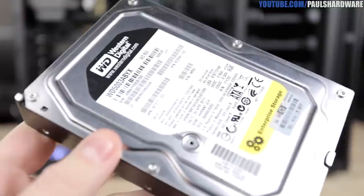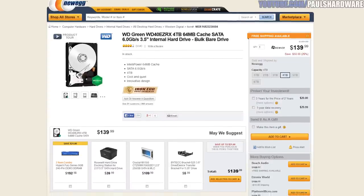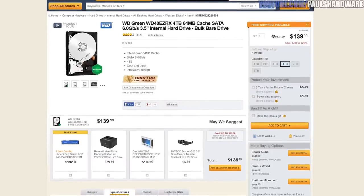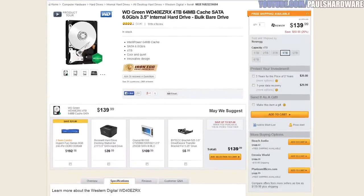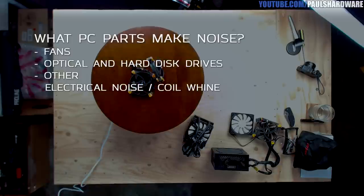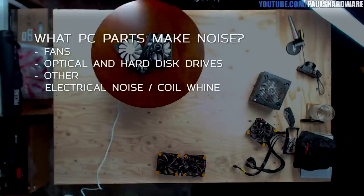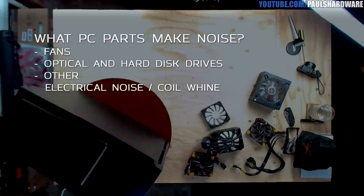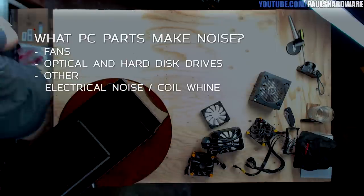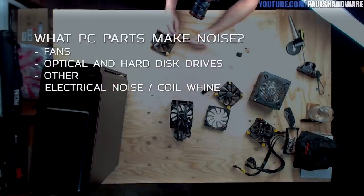Hard drives are still the best option for mass storage, so if you do get one, opt for a lower RPM version — go for 5400 RPM instead of 7200. I recommend the WD Green series because they're well known for quiet operation. The third category is electrical noise or coil whine from components, but this is more indicative of faulty hardware. Your PC shouldn't make electrical noise or coil whine, so if you have it, try to get those parts replaced.